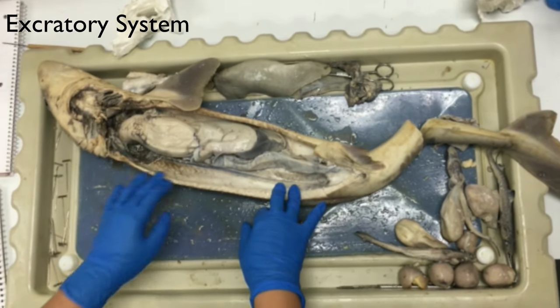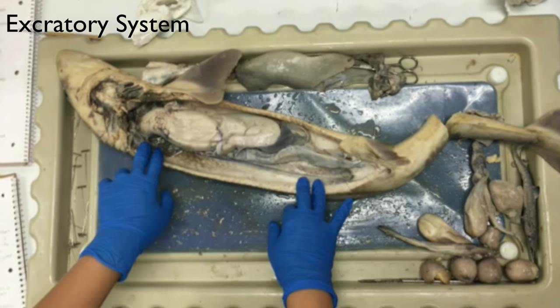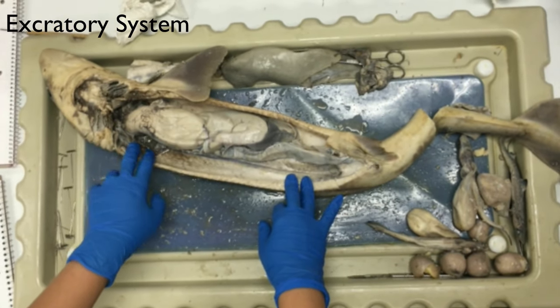For females, the front portion of the kidney is non-functional, but on the male it's an accessory gland for sexual reproduction.